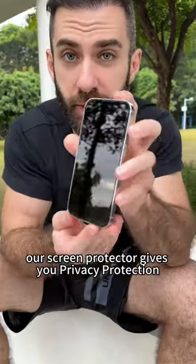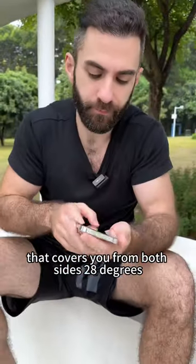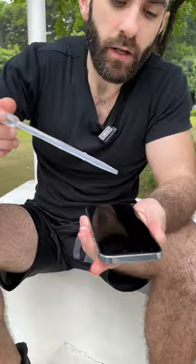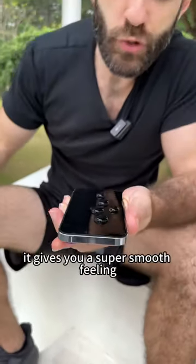Our screen protector gives you privacy protection that covers you from both sides at 28 degrees. It's a hydrophobic, electroplated layer that gives you a super small step.